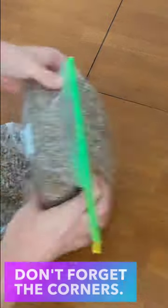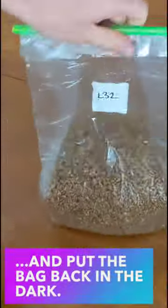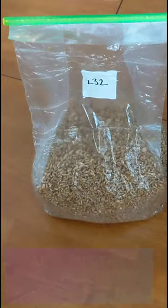I pay special attention to the corners of the bag where some grain pieces like to hide out from the mycelium. After all the grain pieces are back with their friends, I put the bag back into incubation and leave it alone until it's fully colonized.